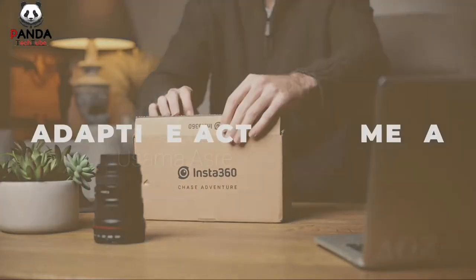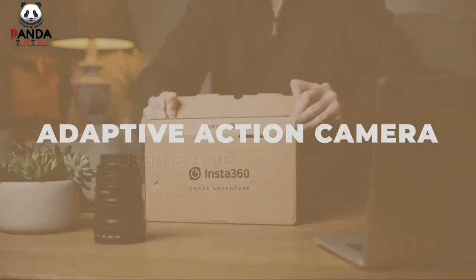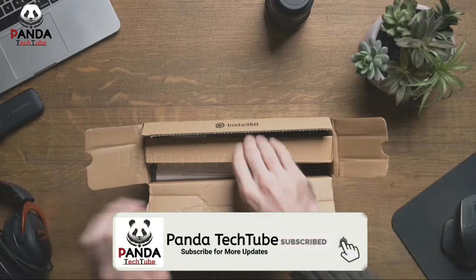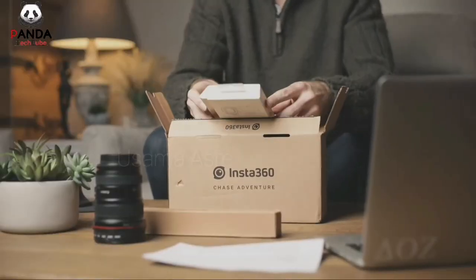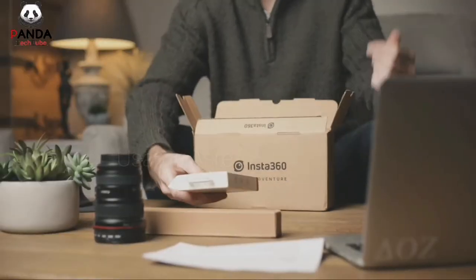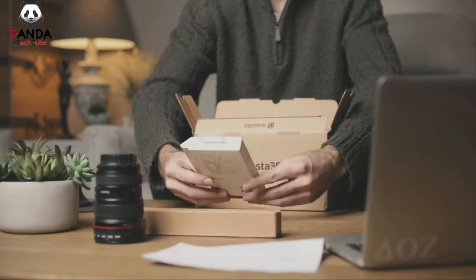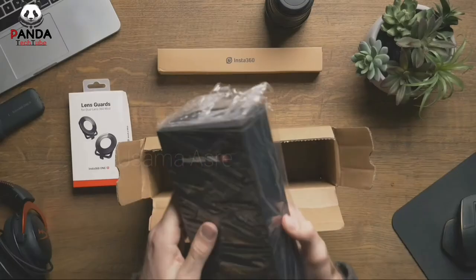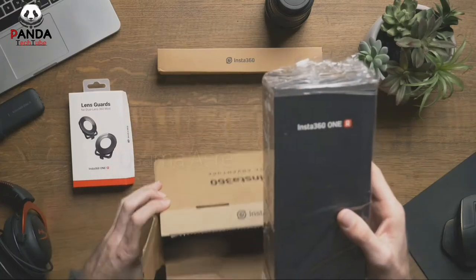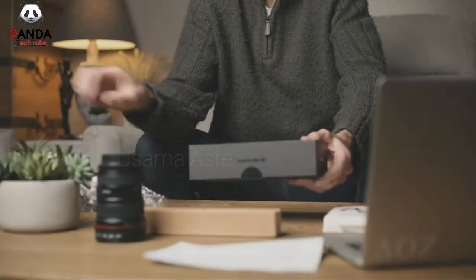Insta360 released the first-ever adaptive action camera. The concept is simple: one battery, one processor, and a selection of quick-swapping lenses. When it comes to filmmaking, we can narrow down types of cameras to a few categories: action cameras such as GoPro, DSLRs, drones, and 360 cameras.